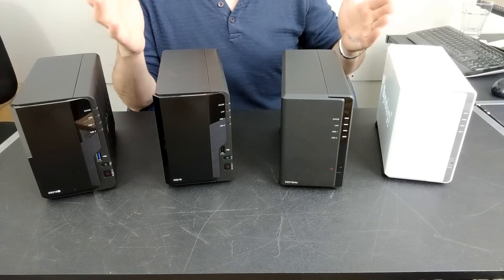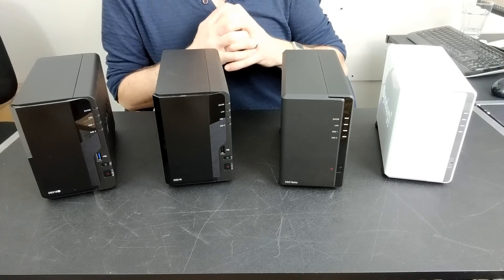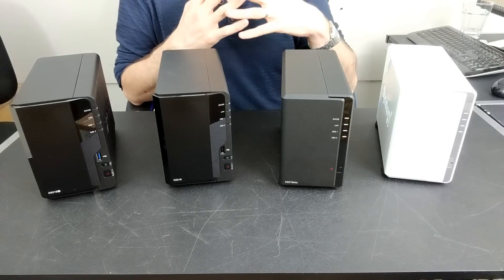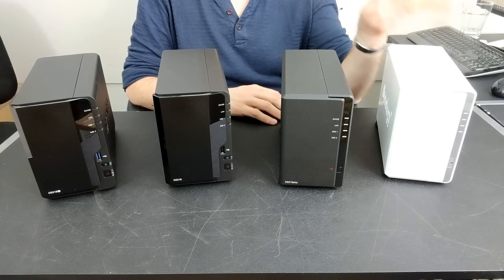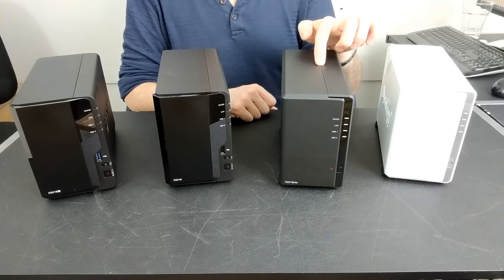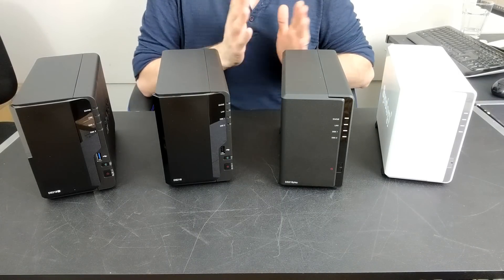Let's talk about the hardware inside these devices. The DS218J arrives with a Marvell Armada 385 CPU — a two-core CPU at 1.3GHz per core. It's actually the same hardware as found in the older DS216. On top of that it arrives with half a gigabyte of DDR3 memory, so not loads of hardware — it is designed to be easier on the budget. The DS218 Play has a different story: it's got a quad-core Realtek RTD1296 CPU inside, a quad-core 1.4GHz chip. Both of these are ARM-based chips, designed for efficiency and long-term use with lower power consumption.